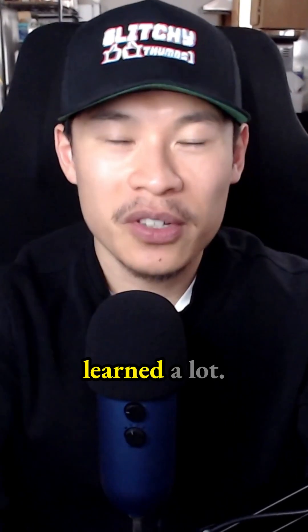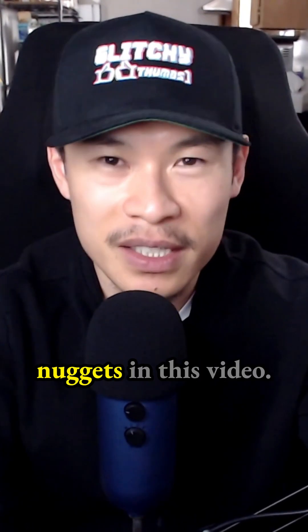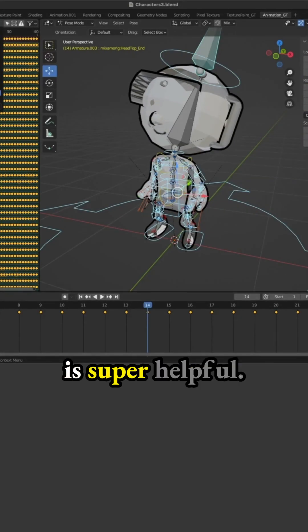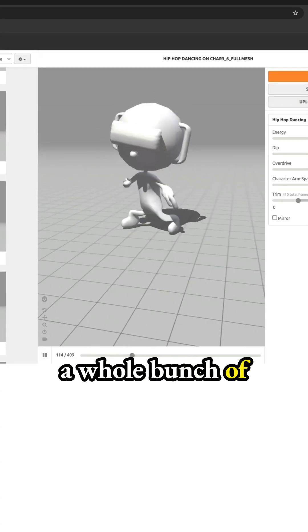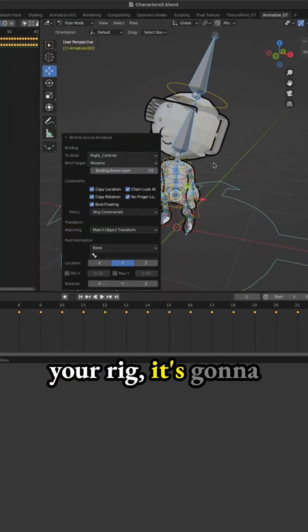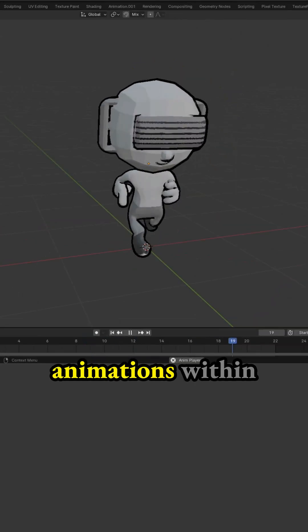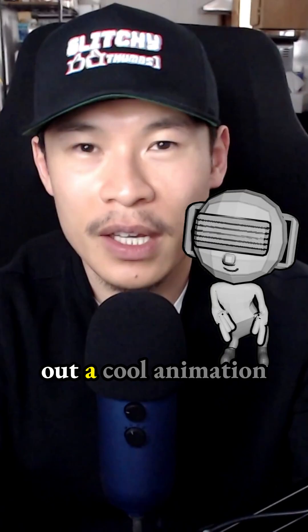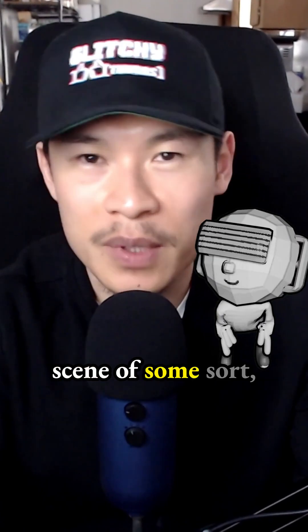This concludes the video. I hope you learned a lot — there are a lot of great nuggets in here. The XP kit add-on is super helpful if you want to get a whole bunch of animations from Mixamo into your Blender file with your rig. It's going to be very useful to have all those animations within your character if you ever want to render out a cool animation scene of some sort.